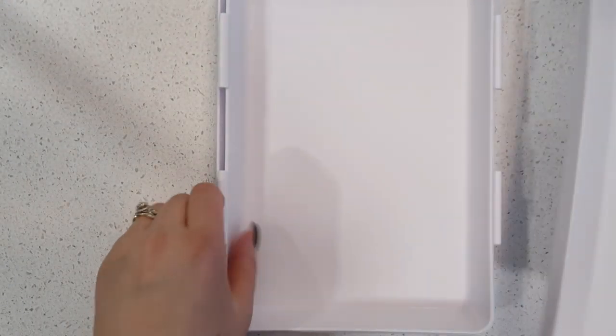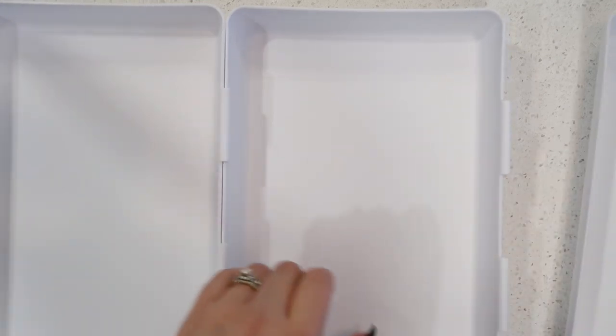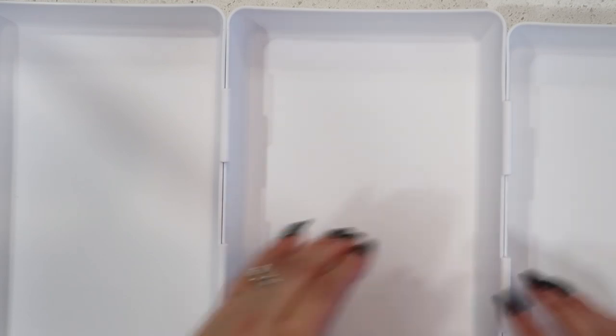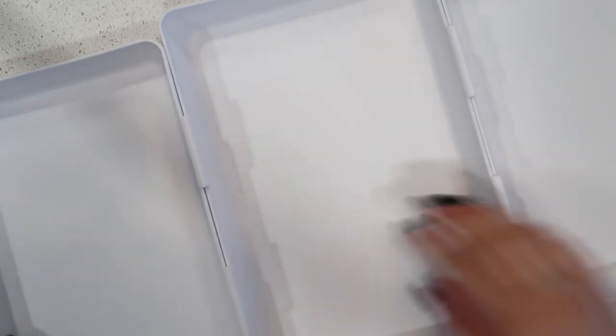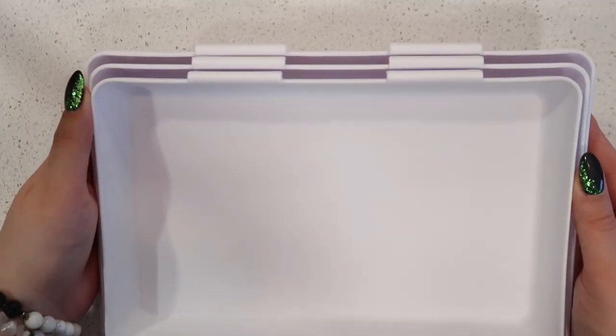Every time I make breaded chicken or breaded pork I use the coating trays. This was an item I wasn't sure I was going to get a ton of use out of or love, but I absolutely love this thing. I put my liquids in the middle container, flour on the left, and my seasonings or crackers on the right — that way I can dip between all of the different ingredients to make breaded pork chops or breaded chicken. I also like that this stores compactly and it's really easy to put together whenever you need to set it up.